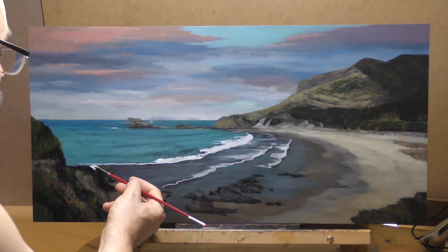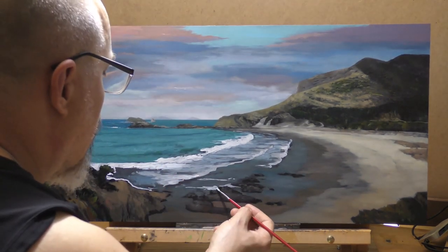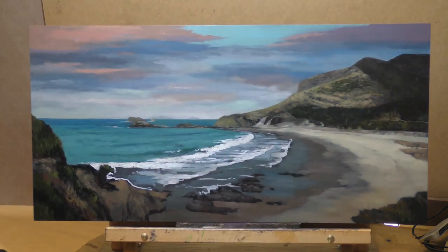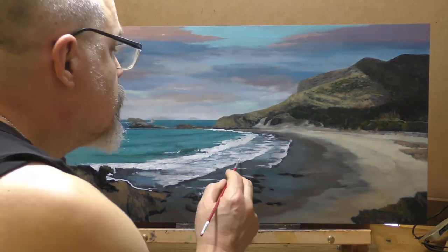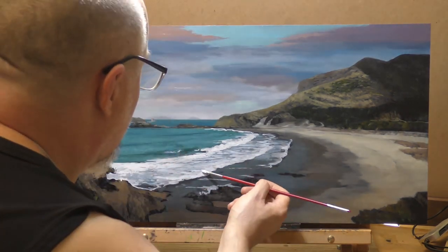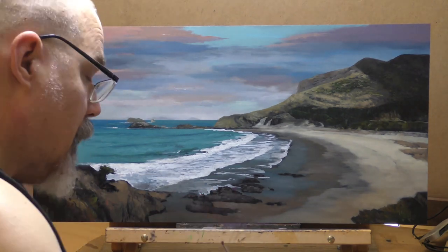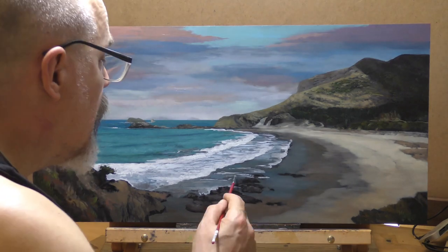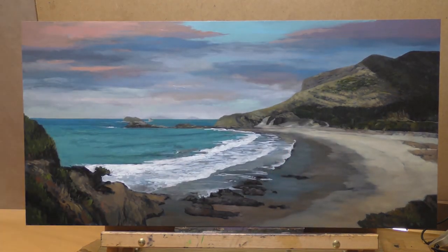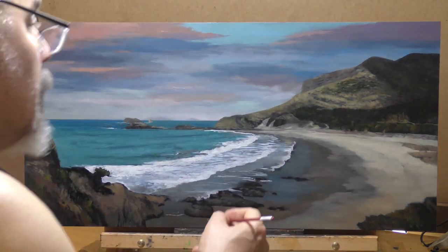We're into the waves now. I spent quite a while on the waves — they were very important and very tricky compared to the other things. I wanted just the right kind of edge. I decided I wanted them really bright and light; like I said, that's not tonalist, but it's what I felt was needed for this painting. Without those waves, the sand would have been the brightest thing. I was looking at the reference a bit but trying not to fall into photo-realist territory, though I did end up getting some photo-ish effects because of the scale.